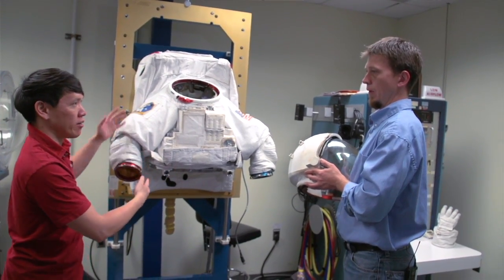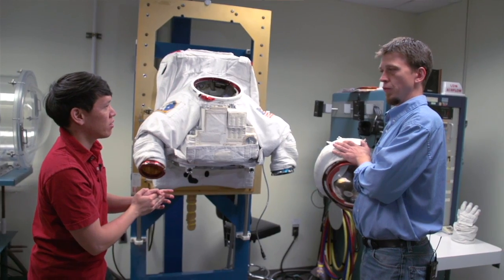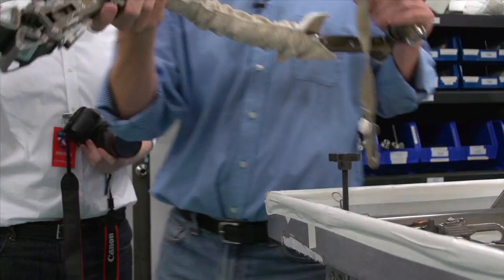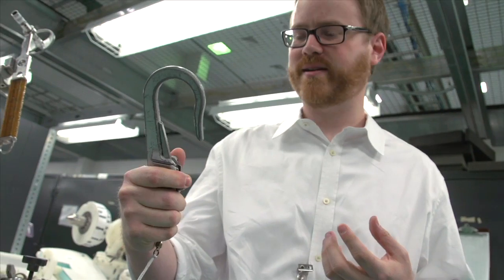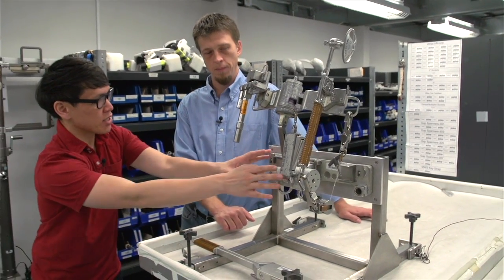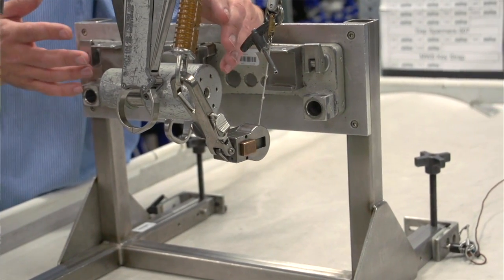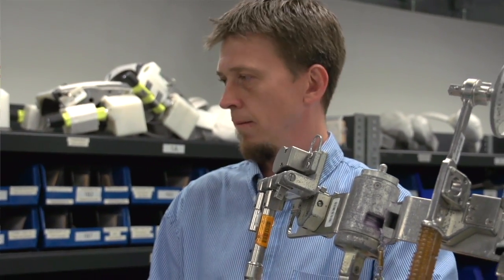That's the anatomy of a spacesuit. Attached to it is the life support unit on the back and different tools on the front — and that's all stored in another lab. This is the mini workstation, and this part attaches directly to that hard upper torso. You can think of this as their tool belt. Most of the stuff they'll use on any given spacewalk they would try to store on here to keep it handy, and they choose from a different selection of tools on the space station based on whatever tasks they're going to do.